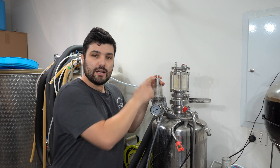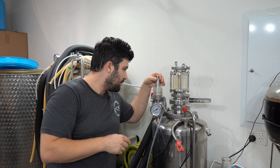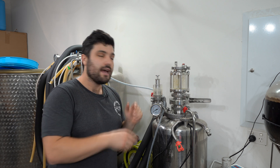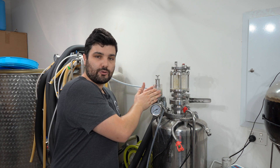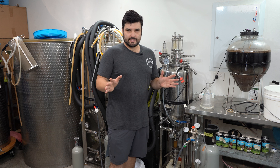Based on the carbonation chart, I need this set at about 10.5 psi. Because my gauge is in bar I need to convert, so that's about 0.72 bar. Scrolling the spunding valve to about halfway between six and eight on the gauge is going to be the correct head pressure, so as I start pumping in CO2 it will release at the correct equilibrium pressure.